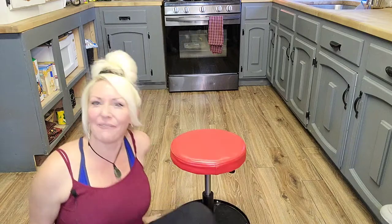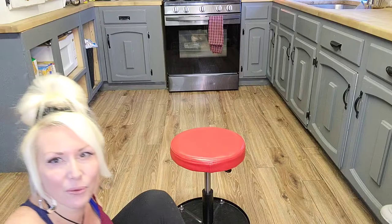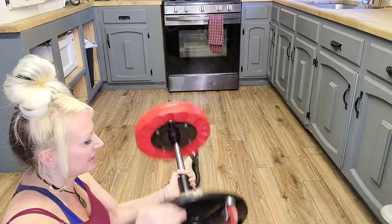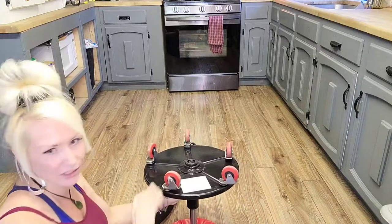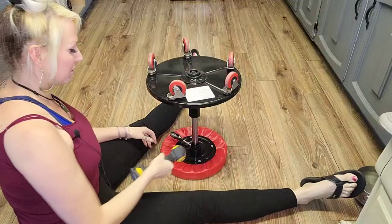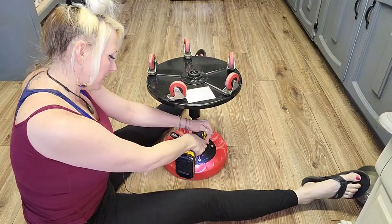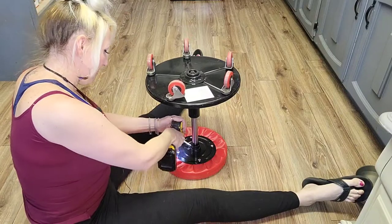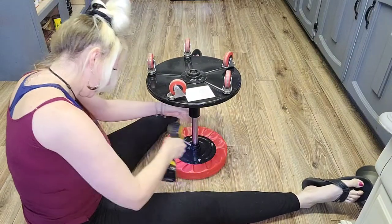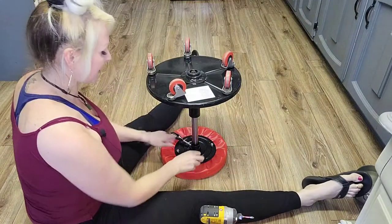If you're interested in that type of content, stick around. Without further ado, we're going to jump right into it. The first thing we need to do is basically just deconstruct this little guy here. All you're going to need is a drill or a screwdriver — it's only got four screws, so just back them out. Easy breezy.